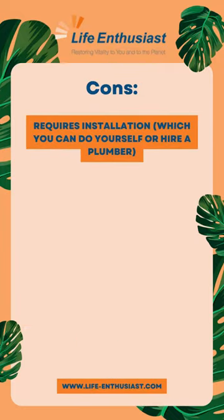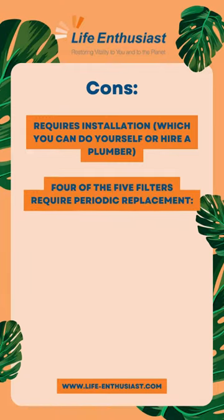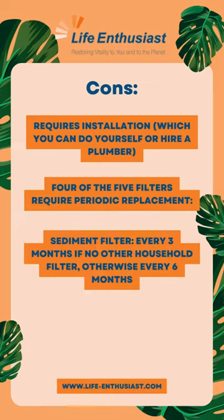Cons: Requires installation, which you can do yourself or hire a plumber. Four of the five filters require periodic replacement. Sediment filter: every three months if no other household filter, otherwise every six months.